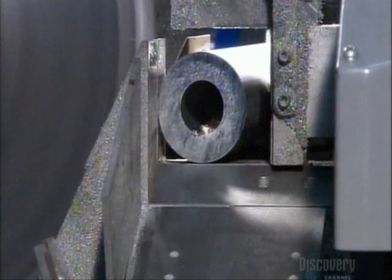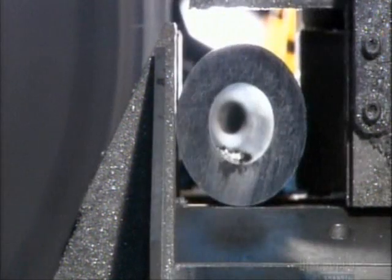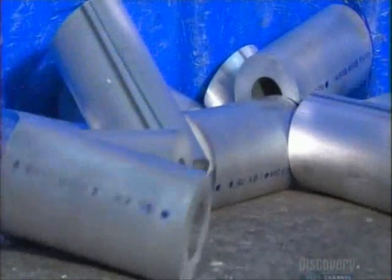Production begins with a long aluminum tube. A saw slices off 16-centimeter pieces called blanks. Just one tube makes about 46 blanks.